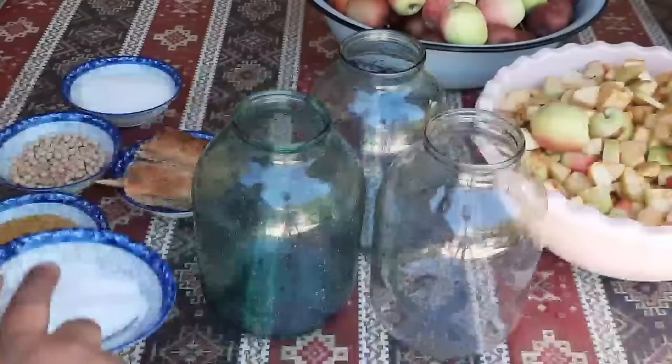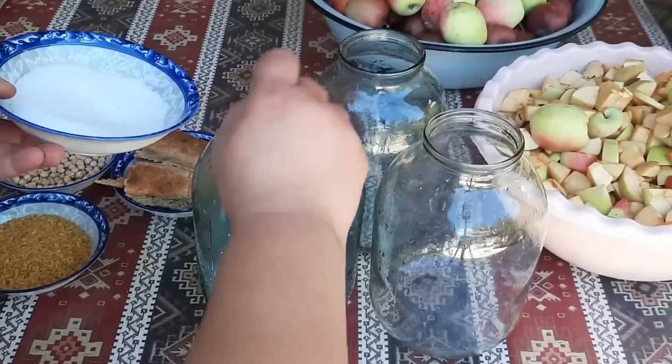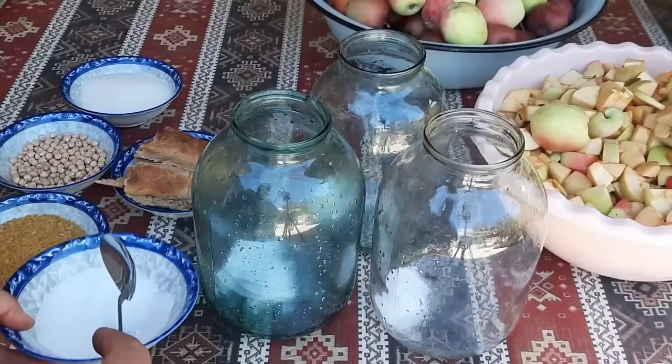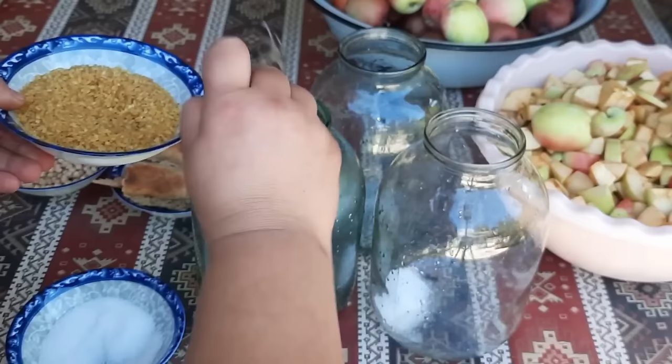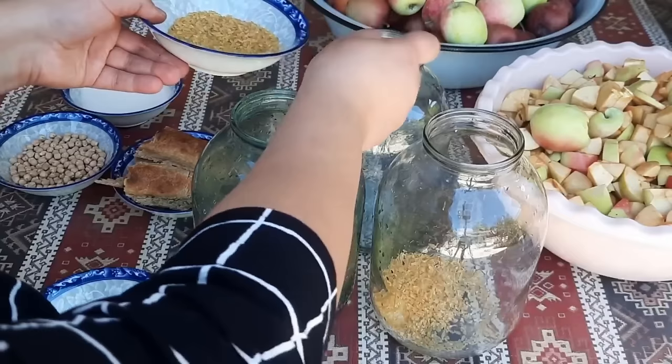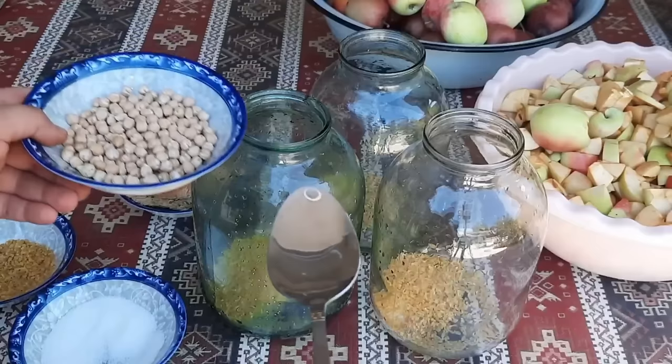Hər balona bir dolu xörək qaşığı duz əlavə edirəm. Duz mütləq qaya duzu olmalıdır - bunu dönə-dönə vurğuluram - yəni iri duz, paçıqlarda satılan duzlardır. Ardıyıca hər balona 2 xörək qaşığı bulğur əlavə edirəm. Bunlar sirkəni mayalandırmaq üçün çox gözəl işləyir. Ardıyıca hər balona 1 xörək qaşığı noxud əlavə edirəm.